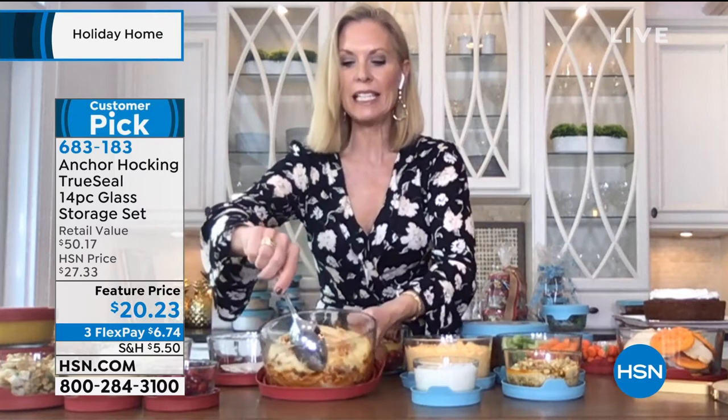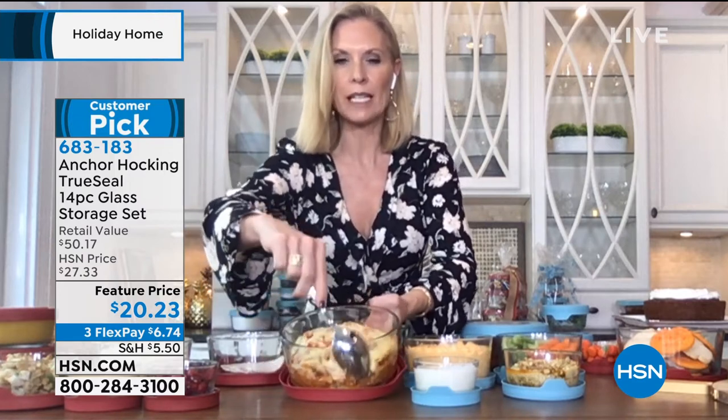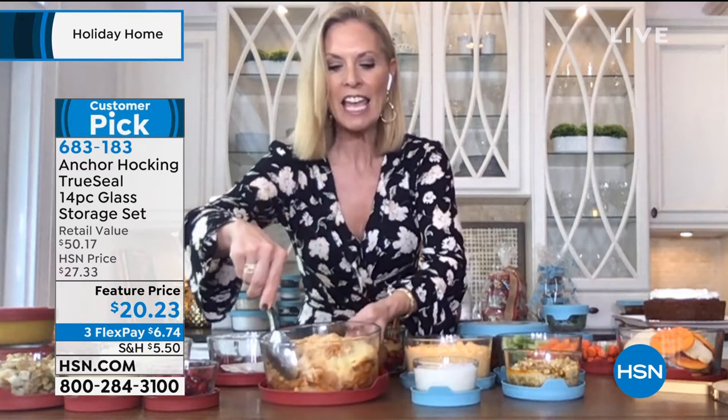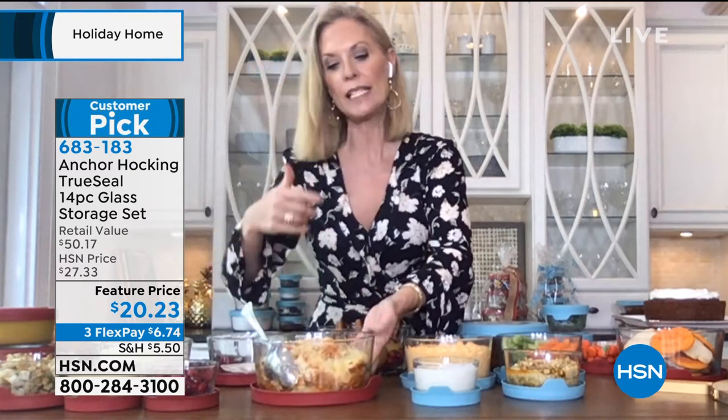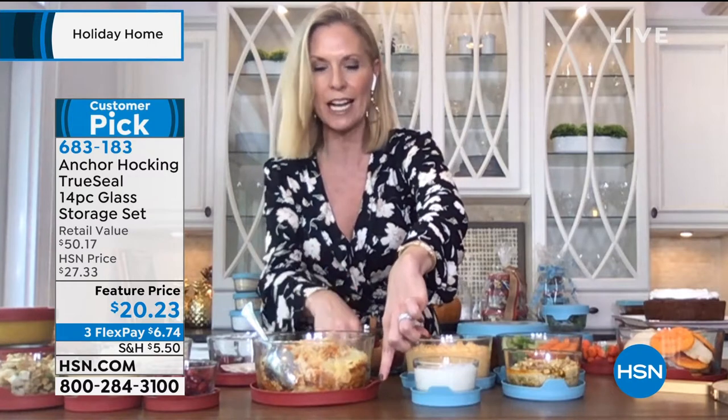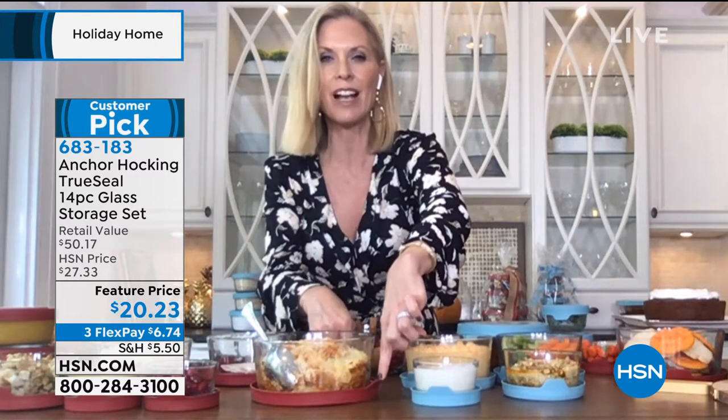When baking, things get so sticky — but look at this baked ziti with all that yummy cheese. See how it just pulls away from the side? That means it's really easy to clean — whether you wash by hand or dishwasher, you won't be scrubbing. This came right out of the oven, sitting on the lid used as a trivet to protect the countertop — a multifunctional lid, which is really great.